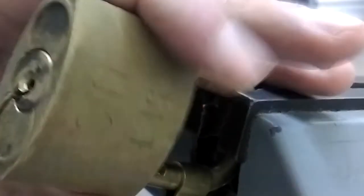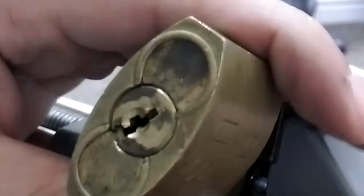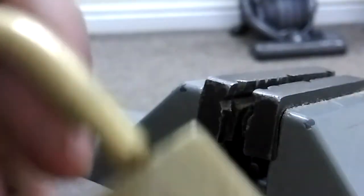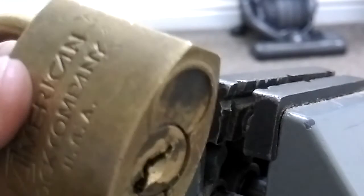There we go! Pop — bloody weird lock, guys. Very weird lock. But I'm glad I got it on camera anyway. Thank you guys.